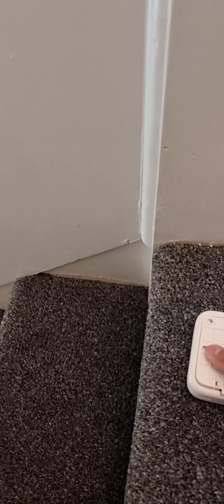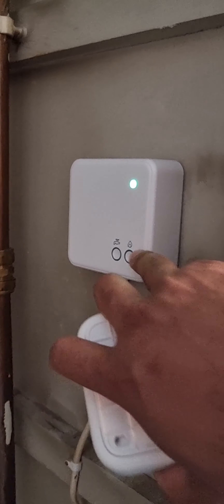So it got connected, and you can see the green light on the receiver.